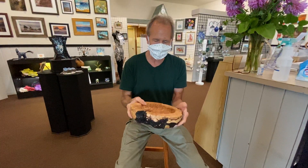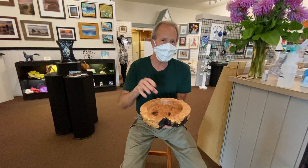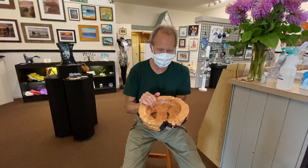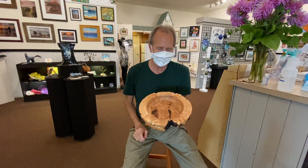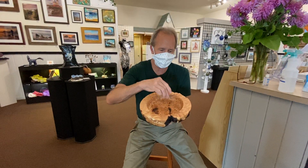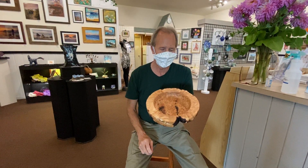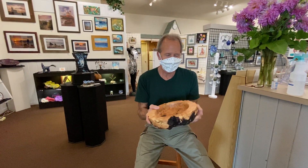With all the sanding, I usually put butcher block oil on this after we're all done. That way, if you want, you could put potato chips or some dry goods in there. If you tried to put some kind of a wet something in there, it would probably leak through. So if you did want to use it, a good candy dish or something like that — peanuts would work.